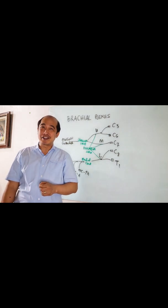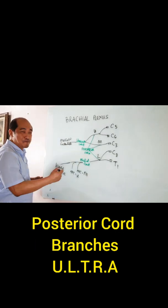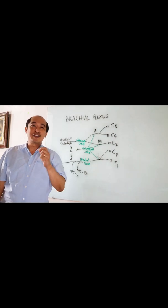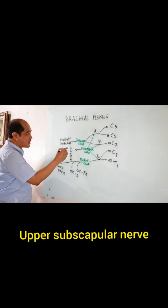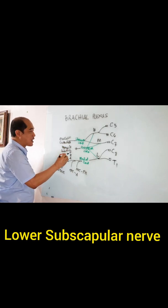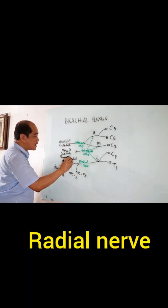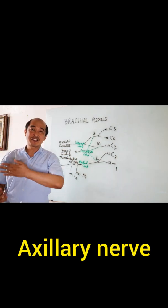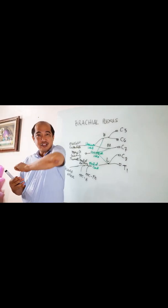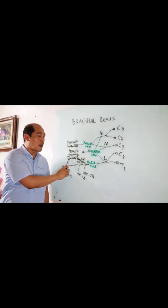What about the posterior chord? You have U-L-T-R-A, so you have five branches. How many of you are familiar with the structure U-L-T-R-A in Pasig City? So this would be upper subscapular, lower subscapular, thoracodorsal, radial, and axillary. Notice that they are from here — posterior. This one is radial, this one is axillary, and at the back you have upper subscapular, lower subscapular, and thoracodorsal.